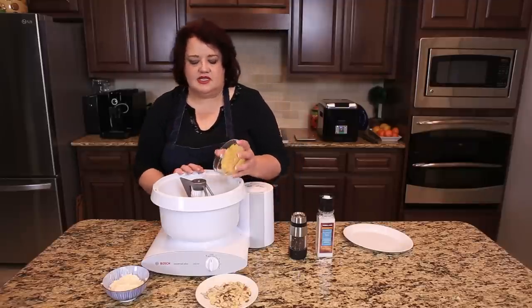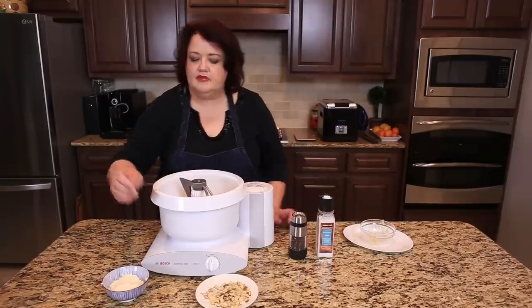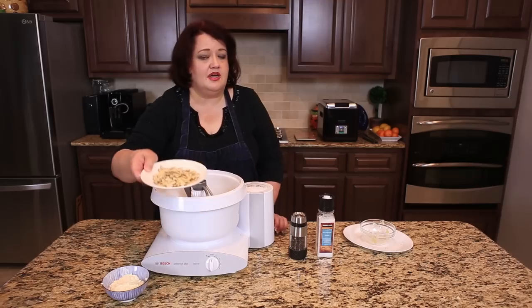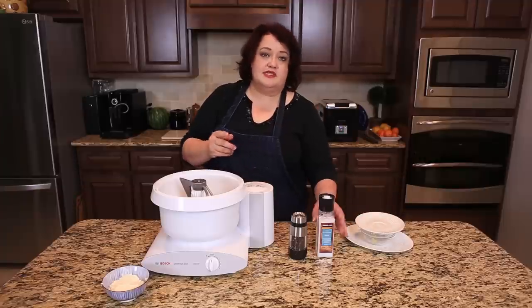You can save that juice and make yourself a nice cocktail later. We're just going to add that in there, along with about a quarter cup of almond slivers. We're also going to season this well with salt and pepper.